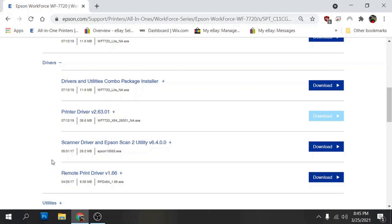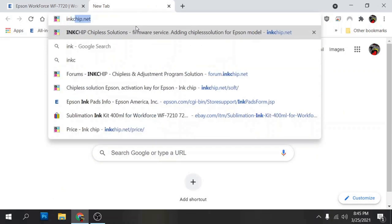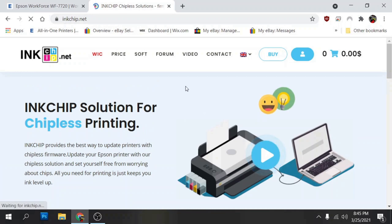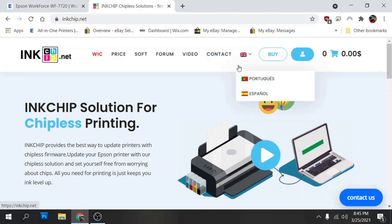Now we're done setting up the printer driver, so we'll go ahead and do the chipless firmware install. We're going to go to inkchip.net — that's where I get all my chipless firmware for the printers I use. I only use printers that are supported by chipless firmware, except for the 7820 and 7840, which are currently being developed and should be available sometime this year.